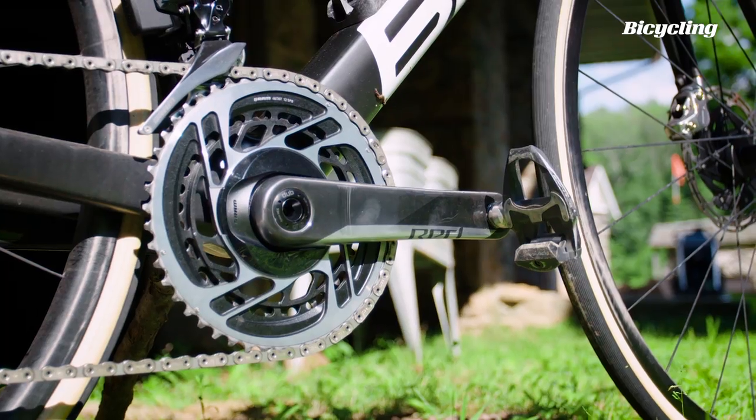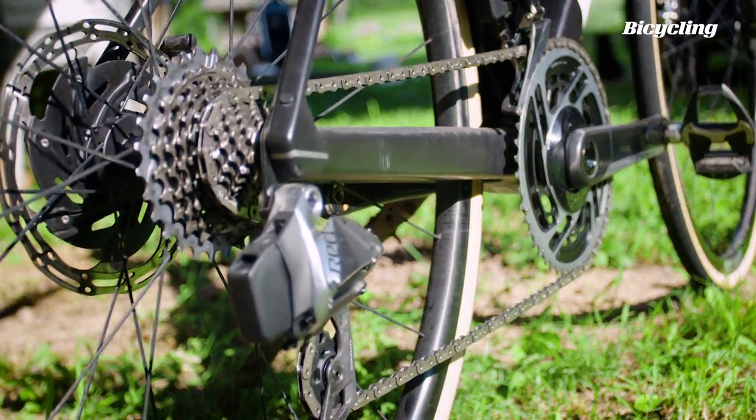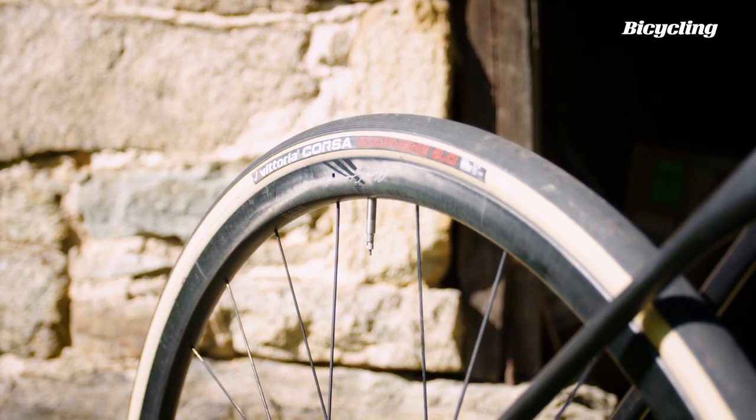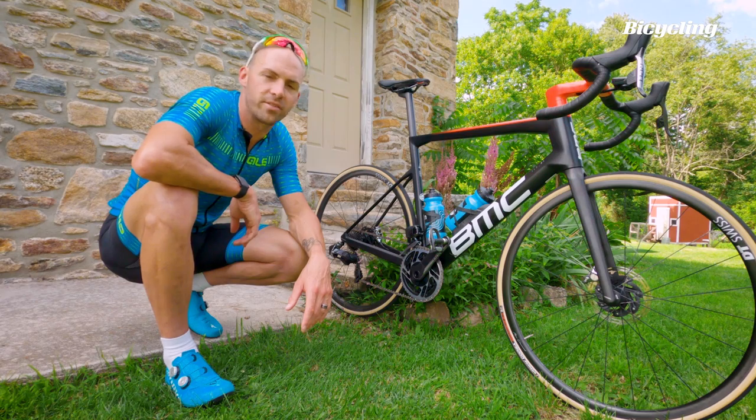Heading backwards, it's a SRAM Red AXS 12-speed. We've got DT Swiss carbon hoops, tubeless ready, with 25-millimeter Vittoria Corsa Graphene 2.0 tires. The bike can accept tires up to 30 millimeters wide.